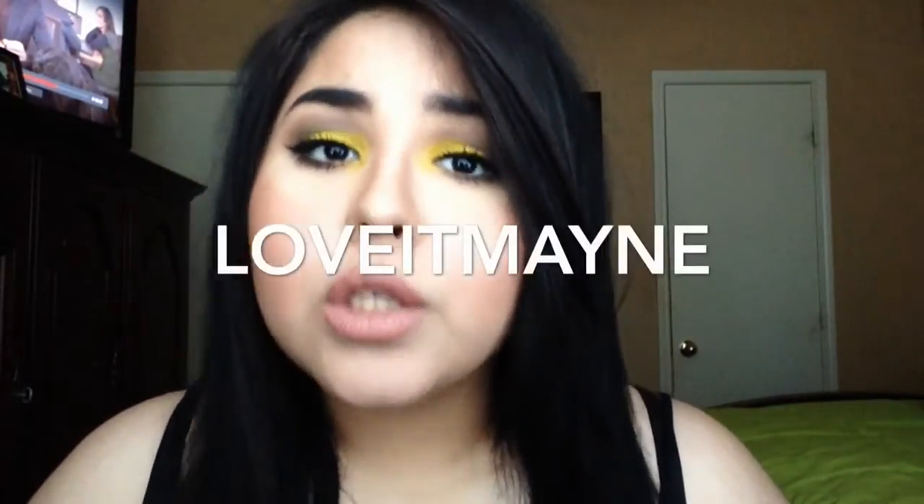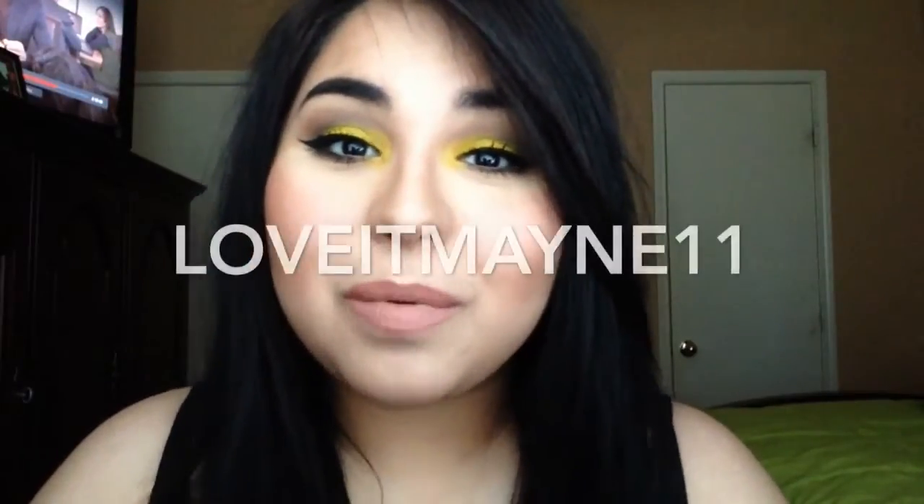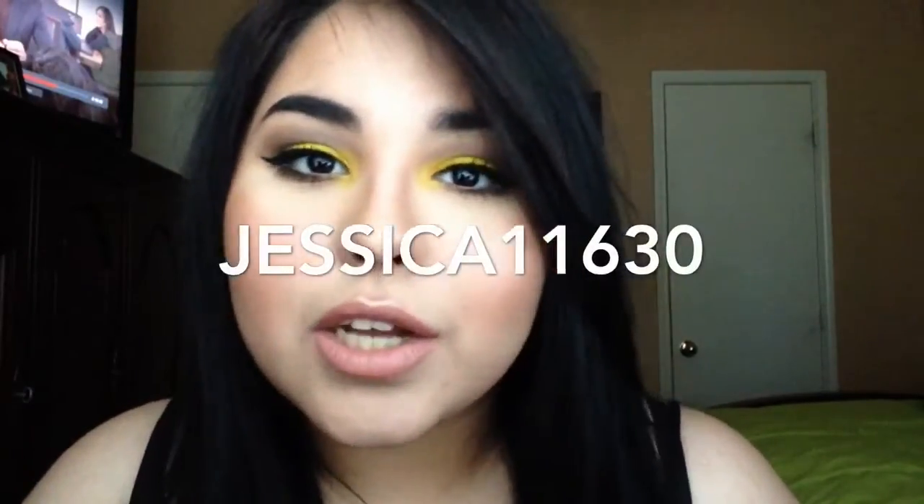If you want to follow me on Instagram, follow me at love_remain. If you want to add me on Snapchat for more eye looks that I don't post on YouTube, add me at loveman11. If you want to follow me on Twitter, follow me at Jessica11630. If you want to add me on Facebook, add me at Jessica Nicole. Thank you guys for watching — subscribe and see you later!